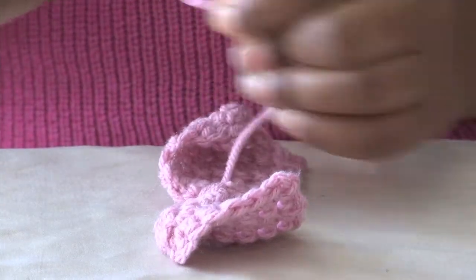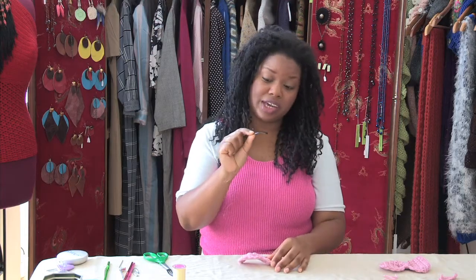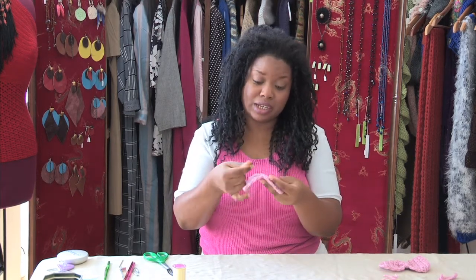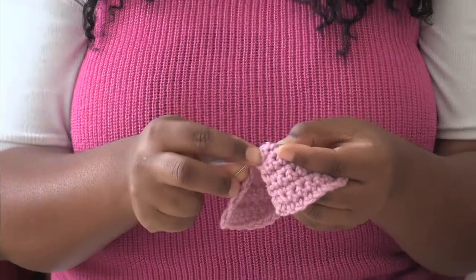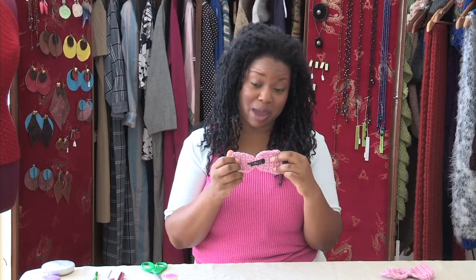You can use any hair clip you'd like to sew onto the back of your hair bow. I'm going to sew the hair clip onto the bow opened and place it on the back of the bow. I'll tack it in place. This is what your hair clip will look like on the back of your bow.